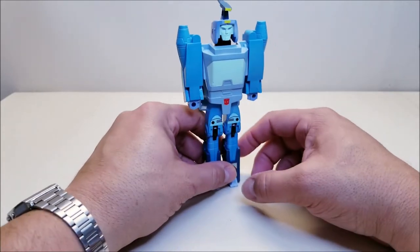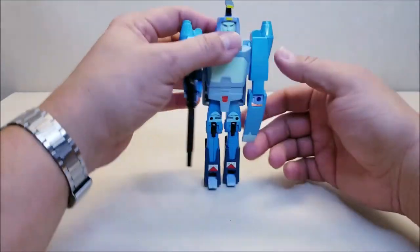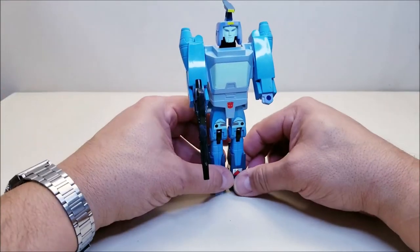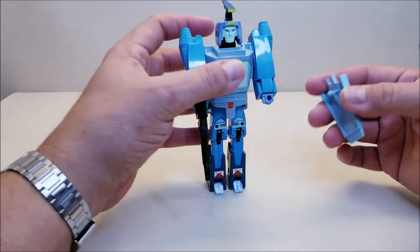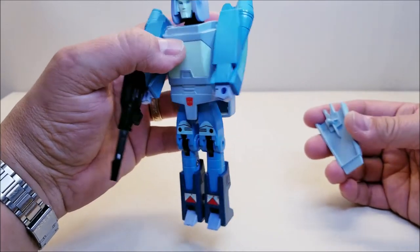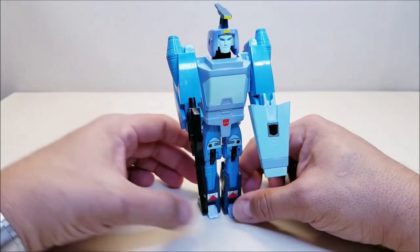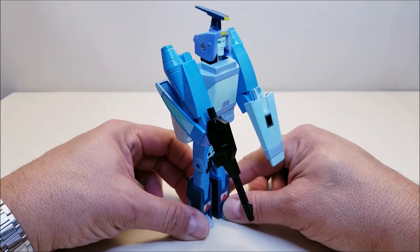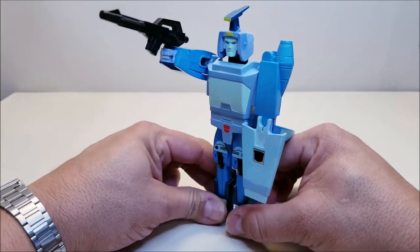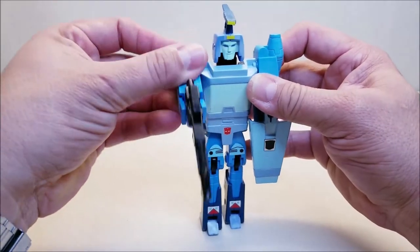Let's arm him up. Give him his rifle right there — and of course his shield. Now we've got Blur with his rifle and his shield, ready to take out some Decepticons. Of course the loose joints are acting up now that we're on camera — it's been loose, but it hasn't been this bad. As soon as we get him in front of the camera, that's when he starts acting up.